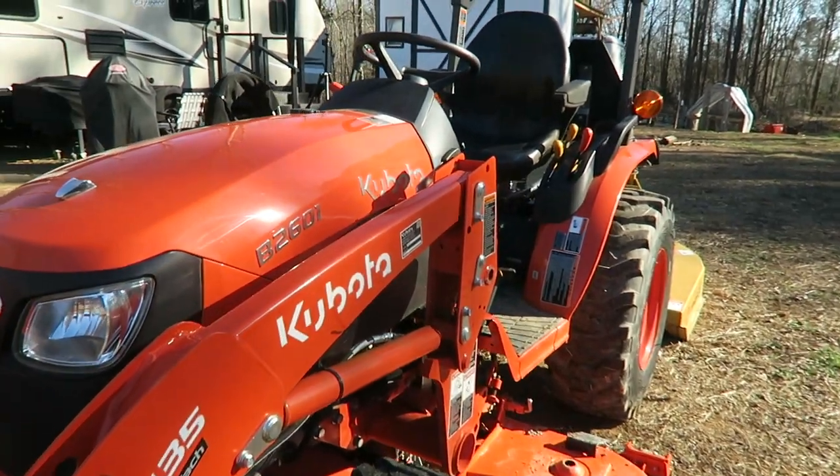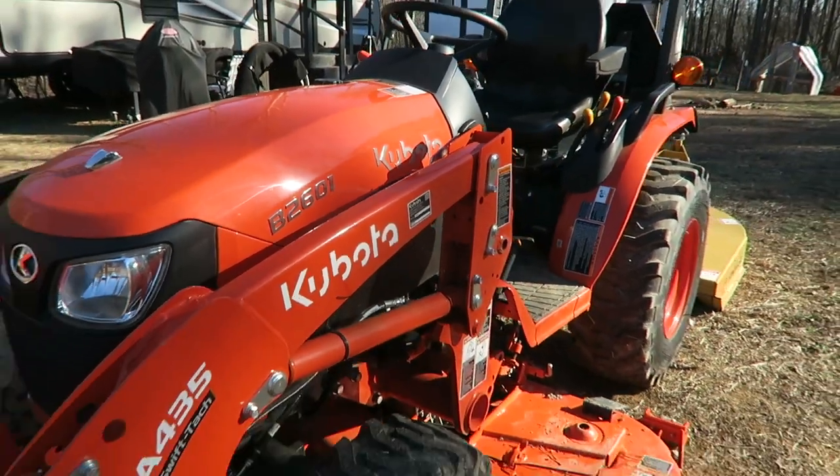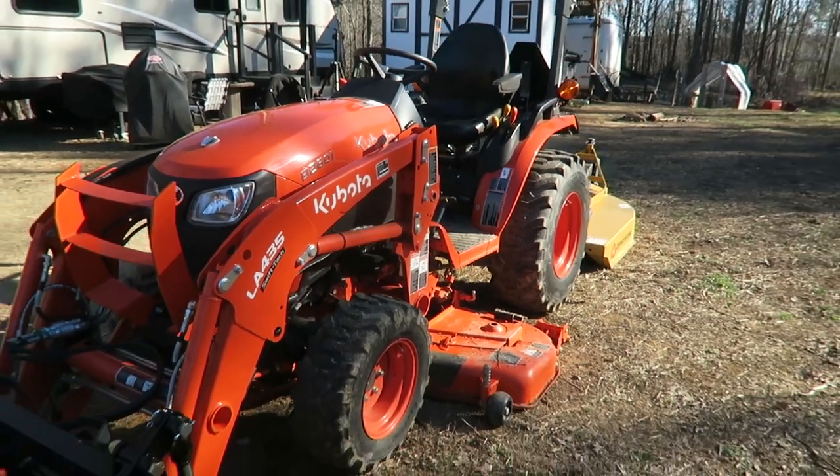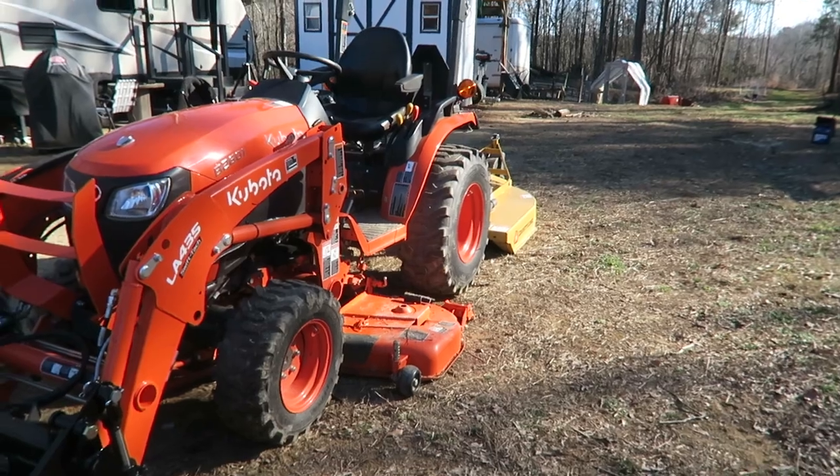So this is a Kubota B2601. It's not the smallest Kubota they make, but it is one step up. You can see it's got a little bit bigger tires back in the back.